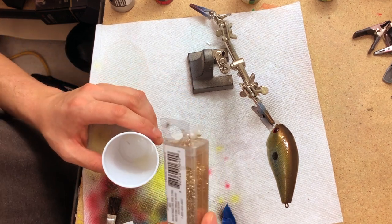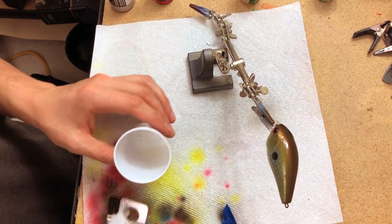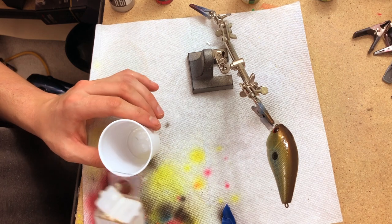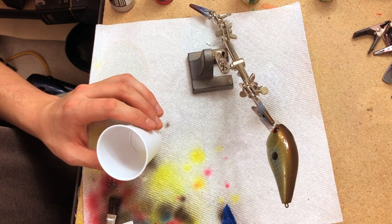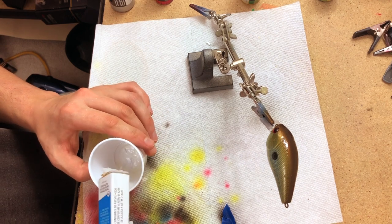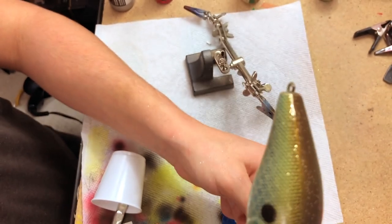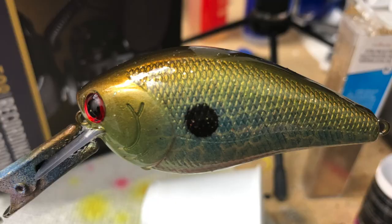One extra thing I'm going to do: after I've already done the clear coat over the whole bait, I have a little bit left and I'm going to put some gold glitter into that clear coat and brush it on the top. It should give it just a little bit of spark and flash. Make sure not to go too heavy though, because a little bit of glitter goes a really long way. You can see the little glitter flecks on the top — that should give a little bit of light refraction, just anything to make it a little bit cooler. And with that, it's a finished bait.